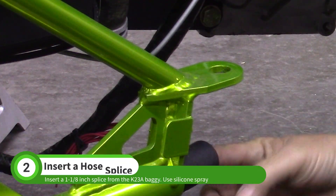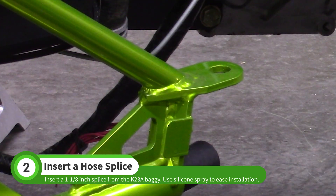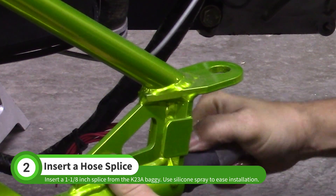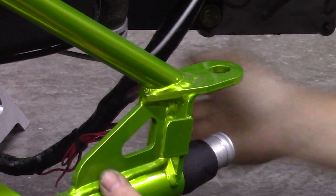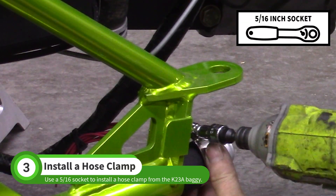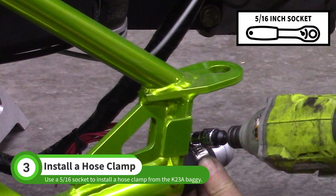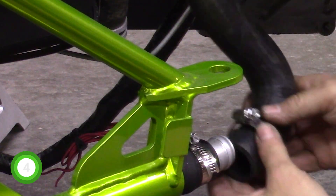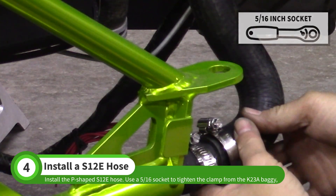Use silicone spray like TireWet to install one of the smaller splices from the K23A bag. Use a 5-16ths socket to install a hose clamp. Then install the P-shaped S12E hose with another hose clamp.